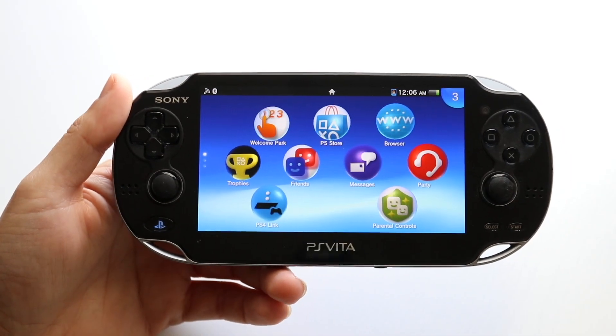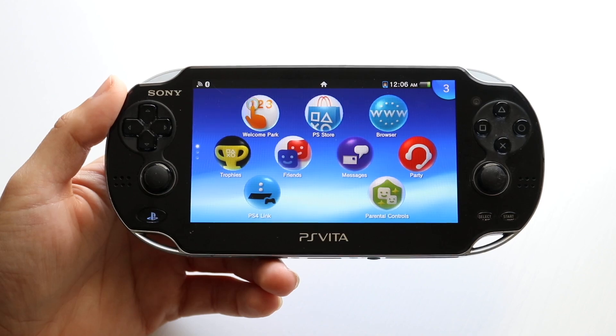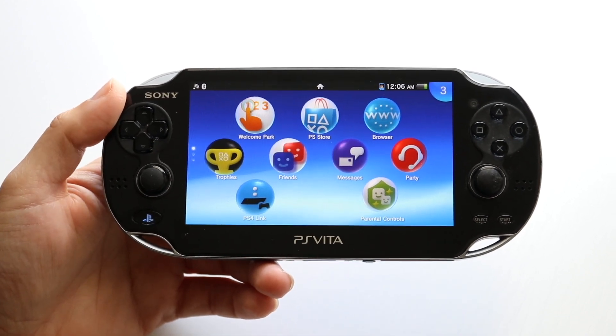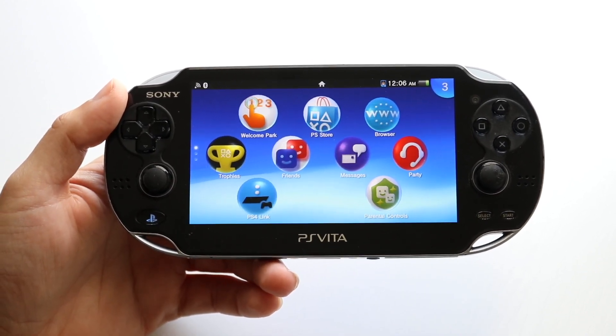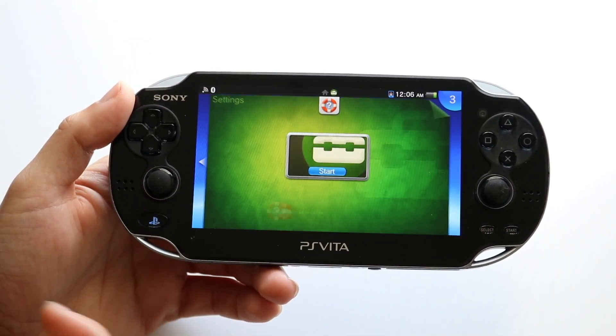You might be in a situation where your Wi-Fi is just not working inside of your PlayStation Vita. This can happen for a couple of different reasons. The first thing I'd recommend doing is to double check that you're properly connecting to the Wi-Fi that's in your area.